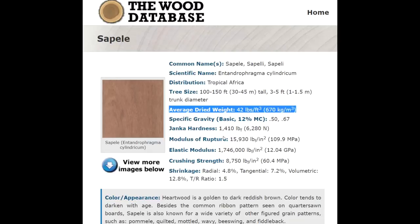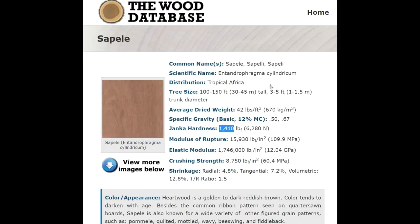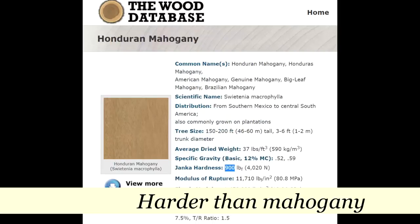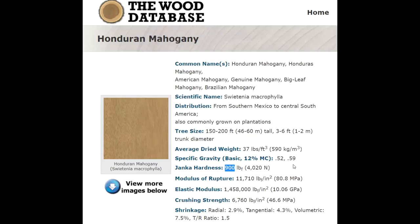The next thing I look at is the Janka hardness, which essentially describes — if you were to press your thumb into the wood — is it going to leave an impression, or is the wood hard and dense enough to resist the pressure? So is that wood going to ding easily? Sapele is 1,410 foot-pounds, and Honduran mahogany is 900. There's a noticeable difference there, and this time it's in favor of Sapele. Sapele is a harder wood that will resist dings a lot better than mahogany will. I can take my thumb and very easily leave an impression in mahogany, but not so with Sapele.